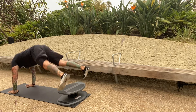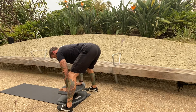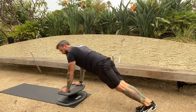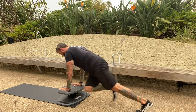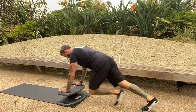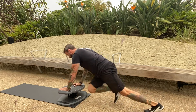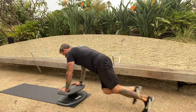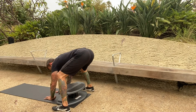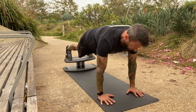Ten — jump the feet out, walk the hands back, fingers spread on the platform, hold the legs back, abs brace. Head in line with the spine for thirty mountain climbers: ten, twenty — last ten — four, three, two, one. Jump the legs back, back on the mat, walk them out, and jump them up.